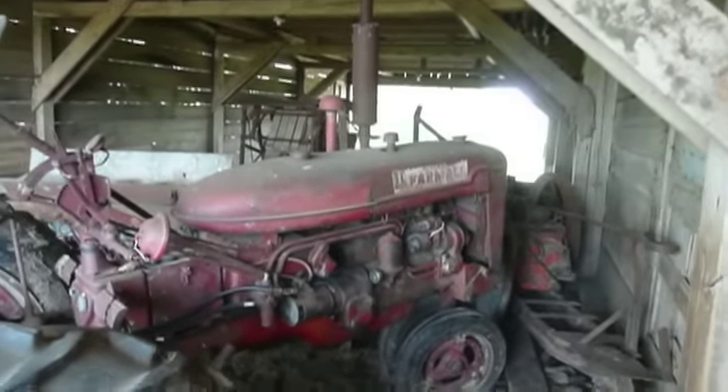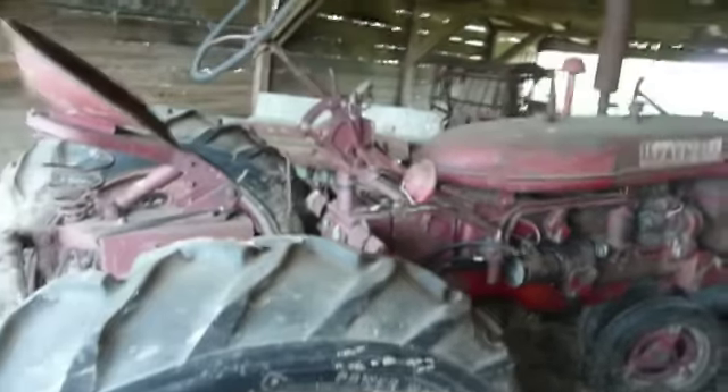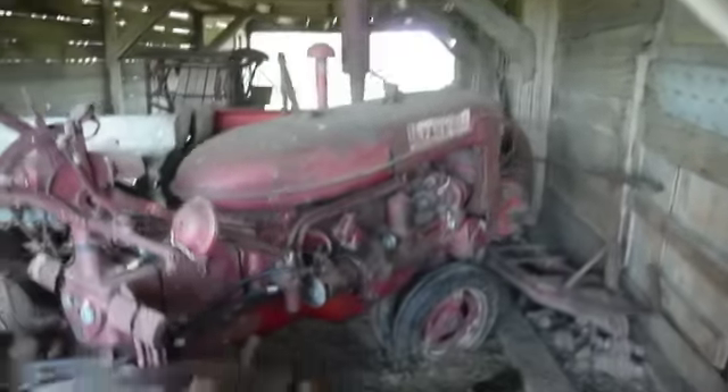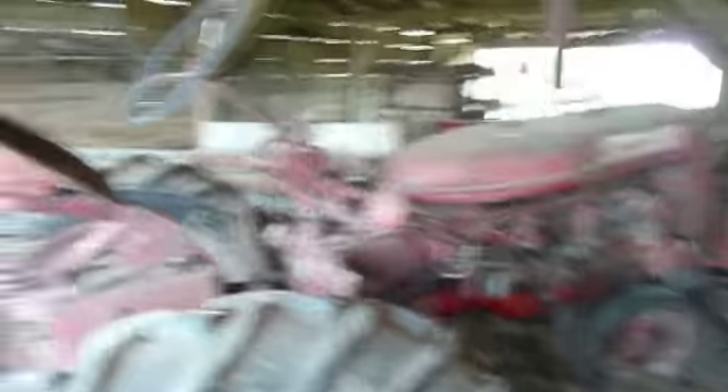The idea is to take this little tractor and put it back into service and get it going again over this Memorial Day weekend. See if we can maybe get it out of here. It certainly should run — it's been under this barn and it's got oil in it. So I'd say the odds of it recovering are pretty good.